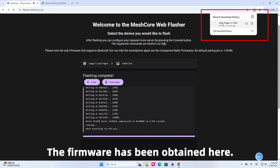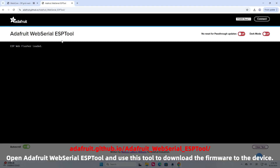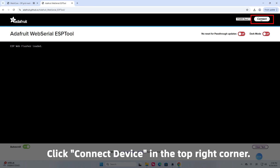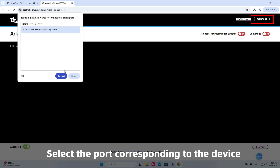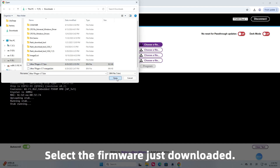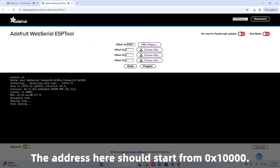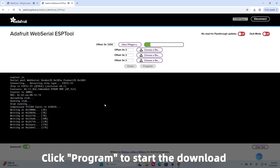The firmware has been obtained. Open Adafruit Web Serial ESP tool and use this tool to download the firmware to the device. Click connect device in the top right corner and select the port corresponding to the device. Select the firmware just downloaded. The address here should start from 0x10,000.